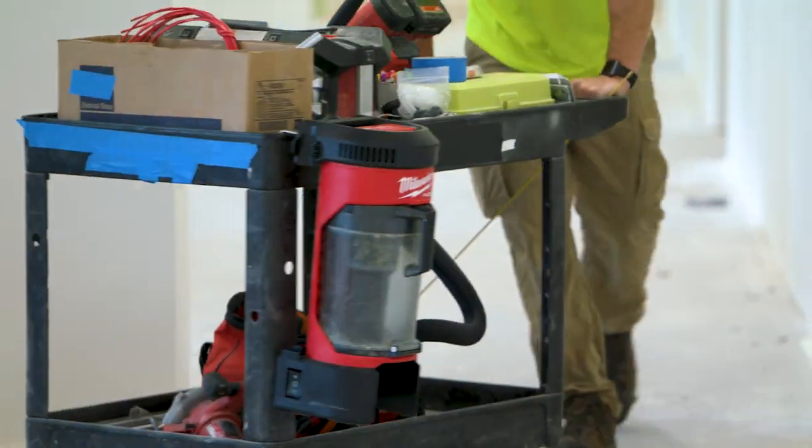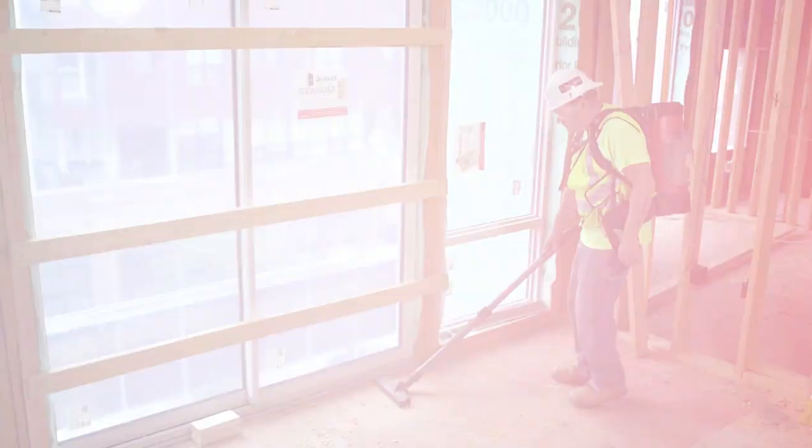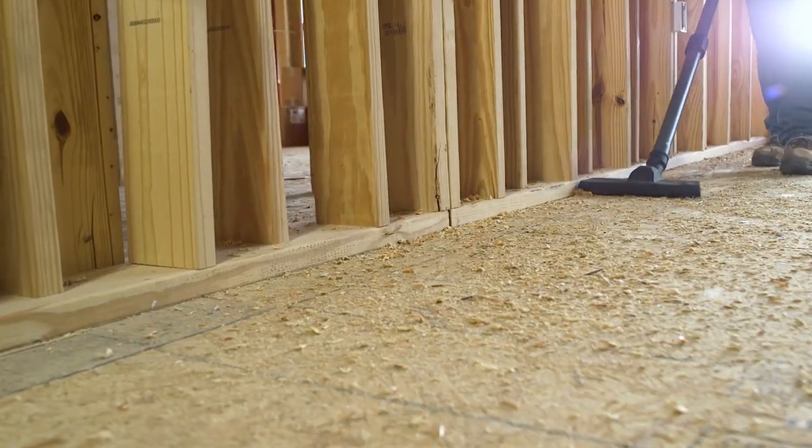The backpack is really convenient. I see it's got an attachment to put it in my cart, but I prefer to put it on my back and move easily with it. You can clean up a lot more area without tripping over cords.